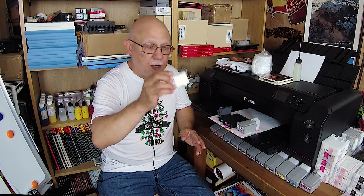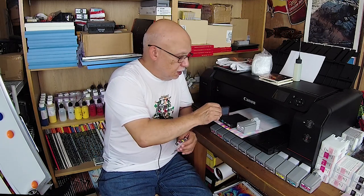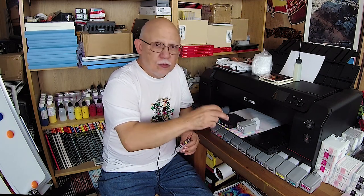This is the only one that is still fully third-party inks. You can buy the Signature Edition, which is composed of mostly third-party plus OEM red for this one, OEM red for this one, and also chroma optimizer — you can get it OEM as well. And then this one, you could buy the Signature Edition ink set with OEM blue, yellow, and red, and chroma optimizer. And if you wish, just buy the whole 12 ink load in OEM. It's less than buying the actual cartridge for $60 a piece.